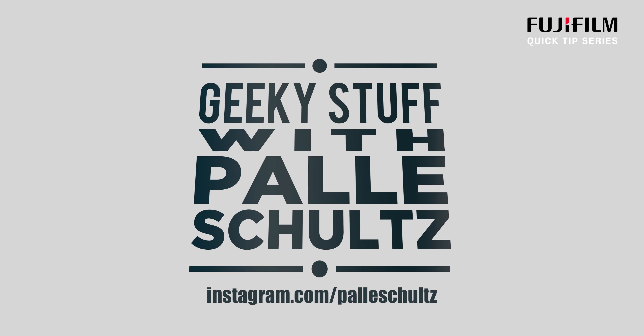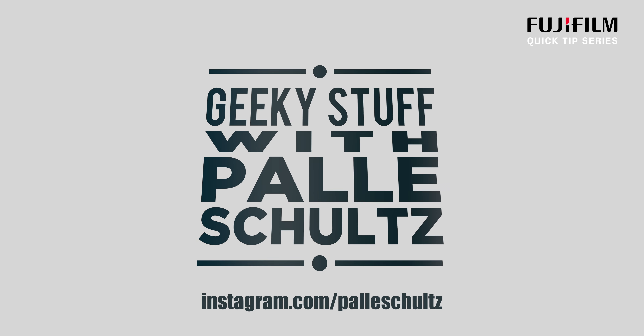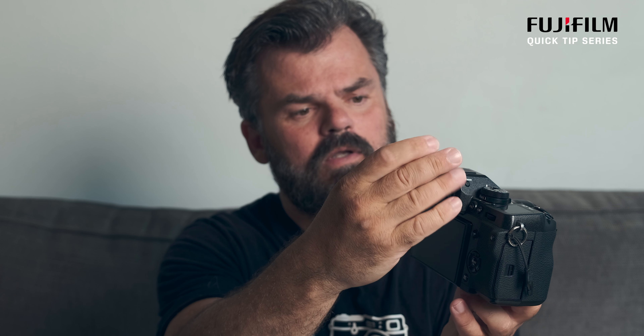Quick tip number one for the X-H1, X-T1, X-T2, and the GFX: these cameras have the same iCup mount, which means they're interchangeable. You can use an X-T1 iCup or get a GFX iCup and mount it on the X-H1, X-T1, or X-T2. Let me pop it off — you can see there's nothing on it — and now I'll put this GFX iCup on instead.